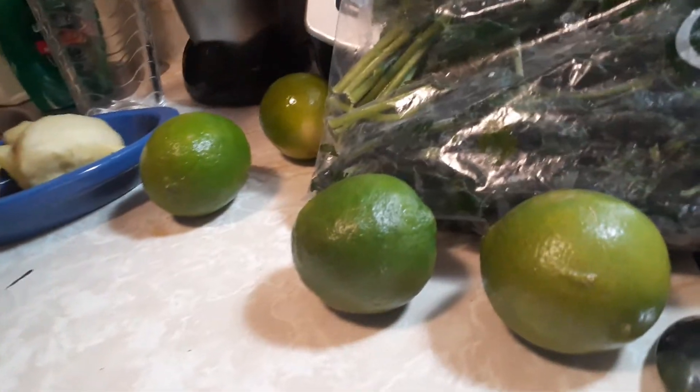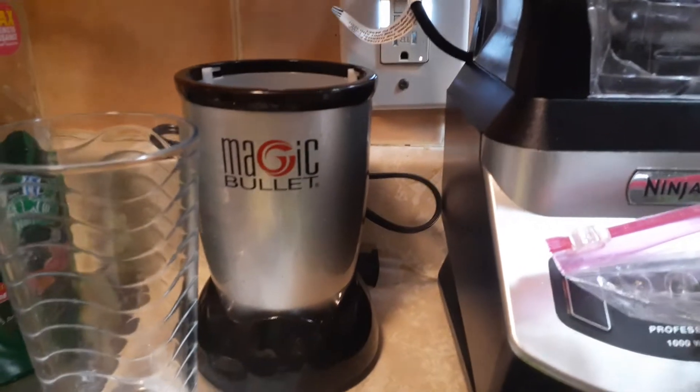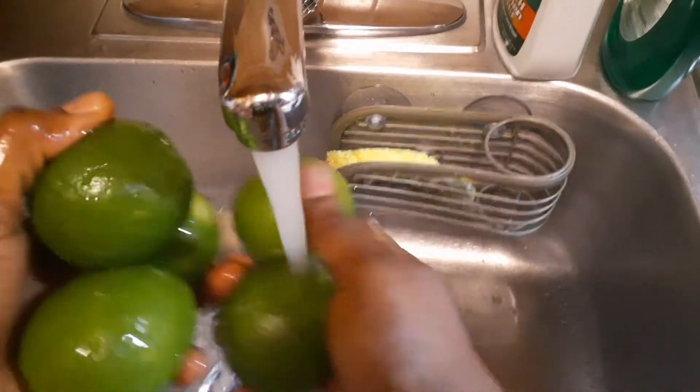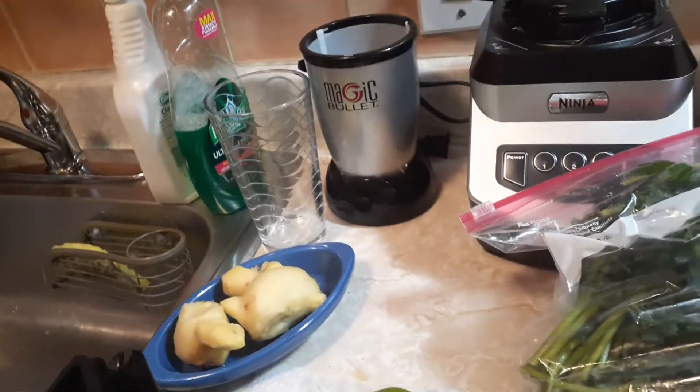This is my Ninja Bullet and this is my Magic Bullet. I let them use the Magic Bullet because the Ninja is expensive and I don't want them to ruin it. When they want to make anything, they do it themselves. Now after rolling it, I already washed everything before putting it in the refrigerator, but I like to rinse it off again. I'm going to wipe the surface, put it on a paper towel, and combine everything in the Ninja Bullet. I'm a little OCD so I rinse the blender out too.